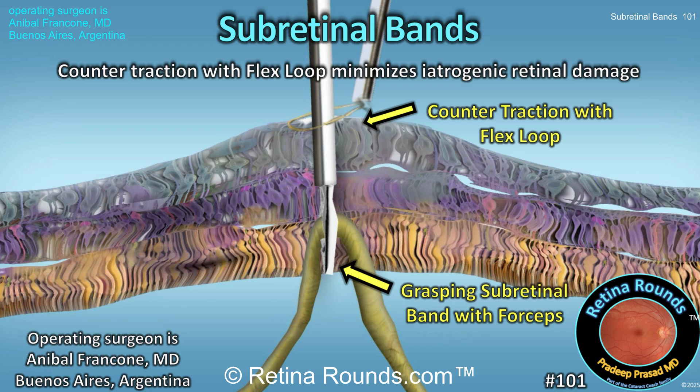Removal may be necessary if the bands are tenting up the macula or opening up retinal breaks and preventing the retina from reattaching. However, removal of these bands can be associated with complications.